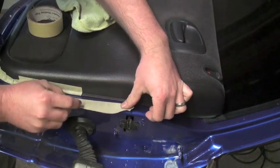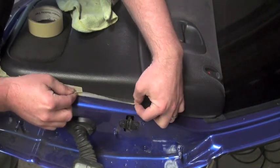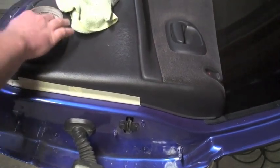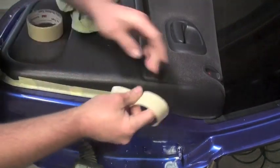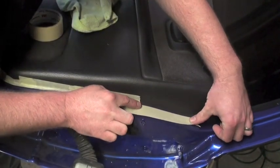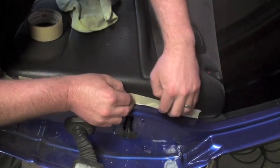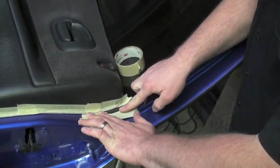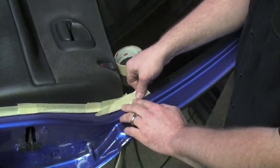Here is another way to mask up leaving the door panel on — just slide tape underneath. This way works good if you're working on your own vehicle. This is not the way we do it in the field, but it's a quick easy way to do it at home. Any kind of weather stripping, you just slide your tape underneath, same way with the door panel, fold it back.